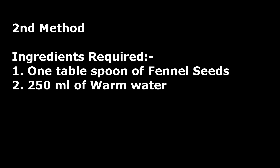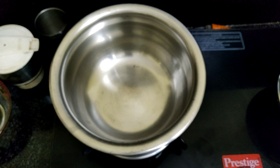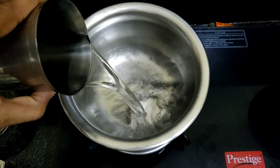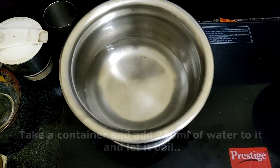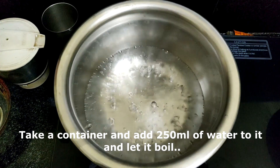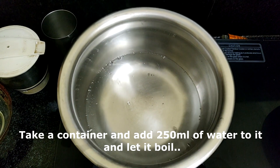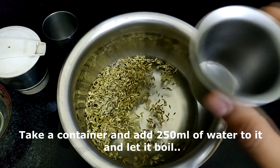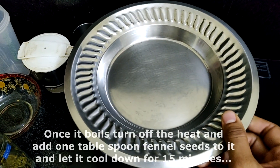Now the second method: you require one tablespoon of fennel seeds and 250 ml of warm water. Take a container or bowl, add 250 ml of water, and let it boil. Once the water is fully boiled, turn off the heat and add one tablespoon of fennel seeds.